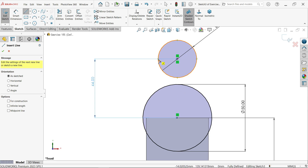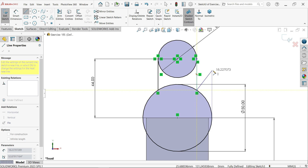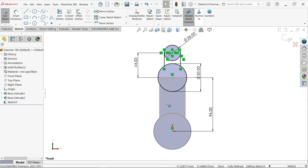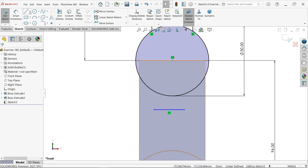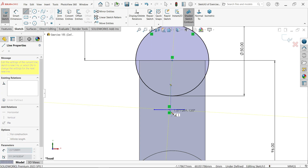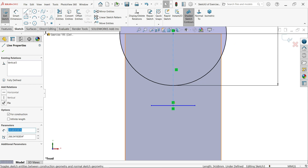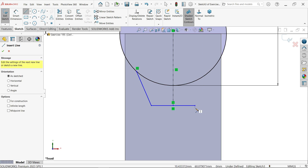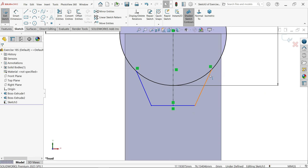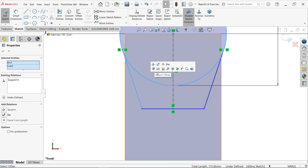I am going to select the right plane, open Sketch, and activate the Circle tool. Draw two circles. Select the origin, hold Shift, select the center of the circle, release Shift — you will see the Vertical option. Define the distance as 96. Set the radius to 25, meaning diameter 50, and the other diameter as 28. Activate the Line tool and draw lines to form the connecting shape. Draw a center line connecting to the center point. Select the line and make it Vertical.